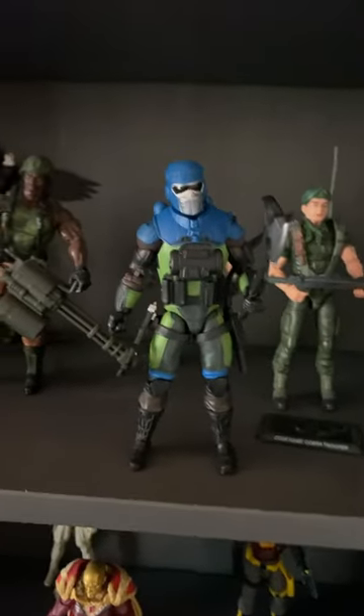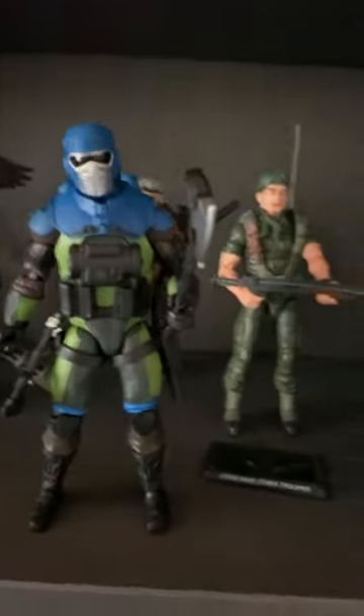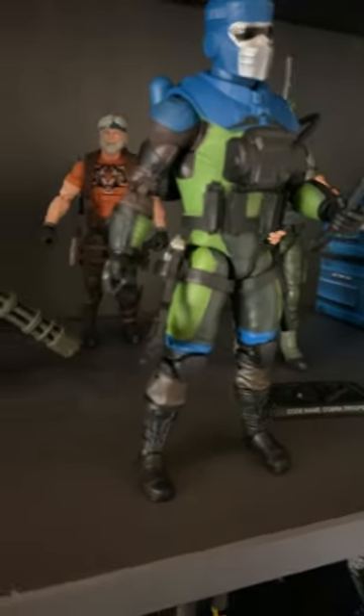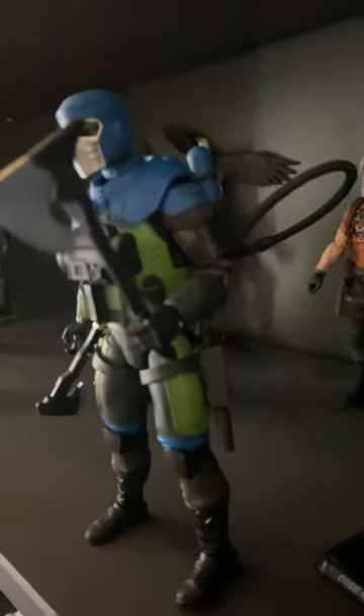Alright, Barbecue is now on the shelf. He actually comes with a lot of stuff. He has a big axe, a smaller axe, a backpack on the back, and a flamethrower gun.